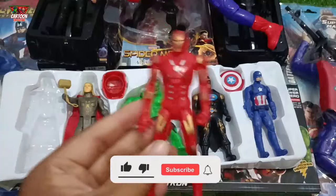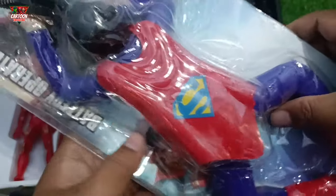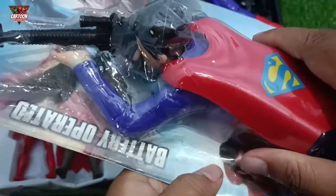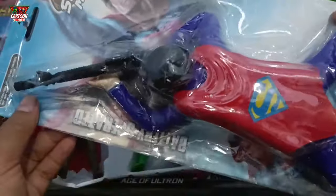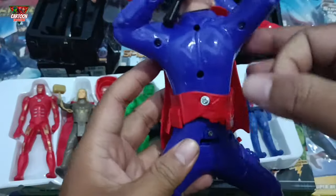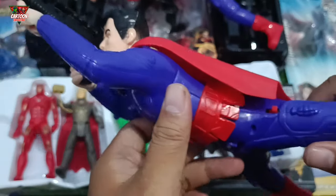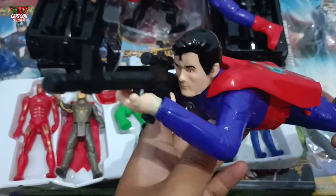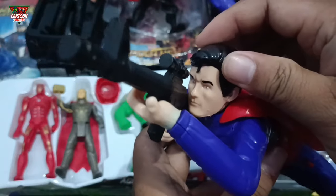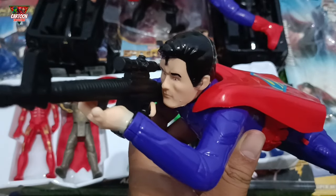Wow, so cool! Look at this, my friend — superhero toys. Okay, let's unbox it! Look at this — the superhero toys with blue and red color combination. Wow, the handsome superhero! Superhero from Krypton — this is Superman!